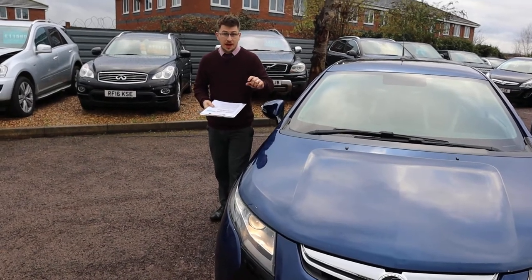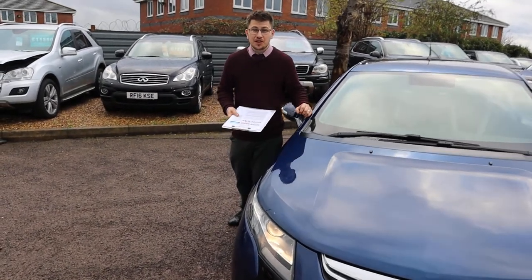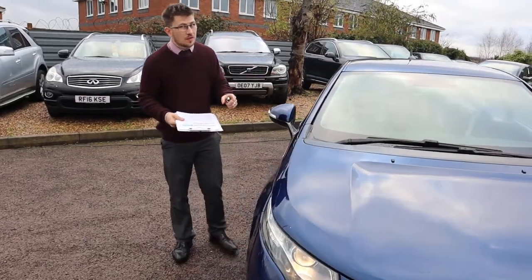Welcome to Country Car, my name's Tom. Here we have an absolutely stunning Vauxhall Ampera. Let's give you a walk around the car.